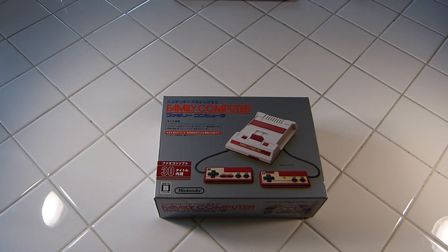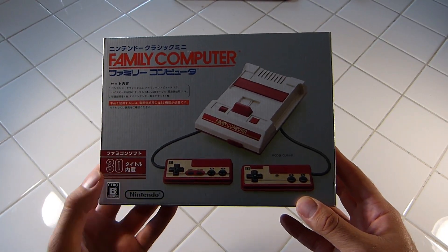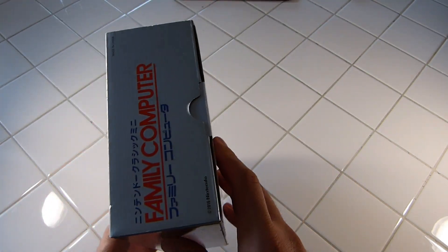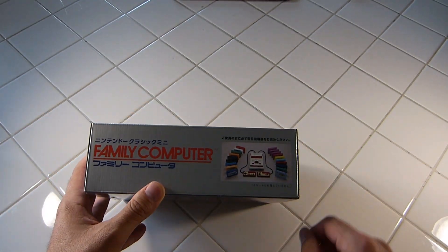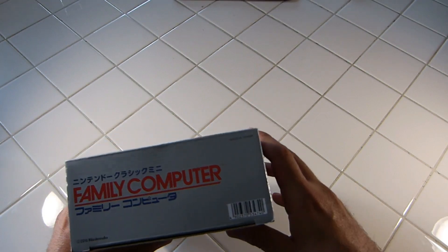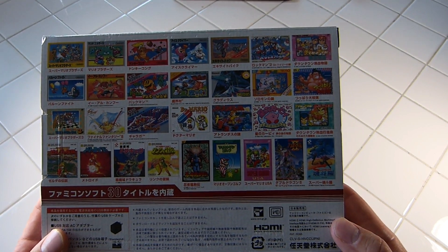Today we're going to be looking at the Famicom Classic Mini — it's the Japanese version of the NES Classic Edition. It comes with two controllers in the unit. This is definitely going to be an option for those who could not get the US or the European released version. This version is still going for quite a bit less than what the other ones are going for, so it's a viable option if you have to have an official product.